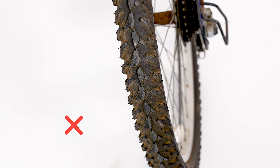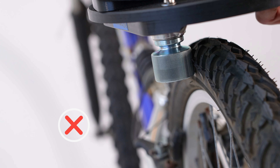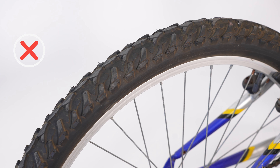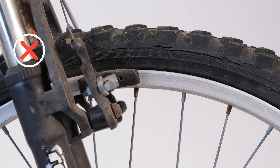Avoid knobby tires, especially those with knobs along the edge of the tire where the roller touches. Knobby tires cause extra noise and vibrations when blending. Avoid old and cracking tires as they can be stiff, giving less traction on the roller.